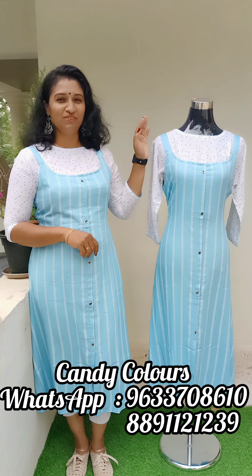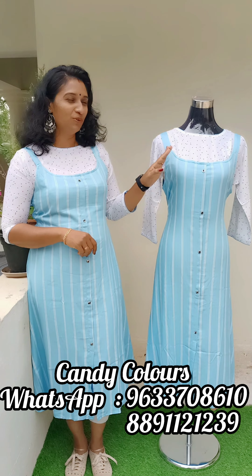Now we have two colors available. First, we have a nice sky blue and white combination.